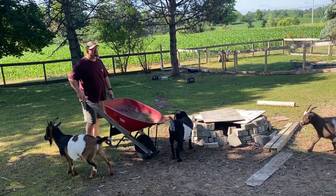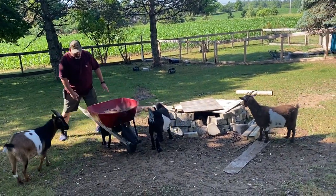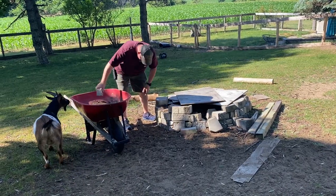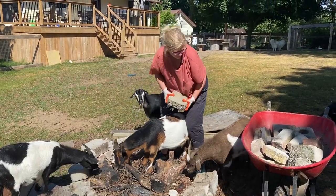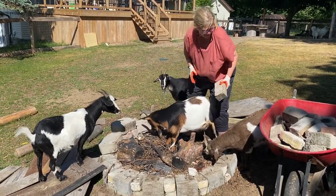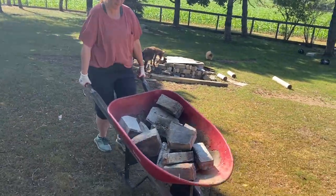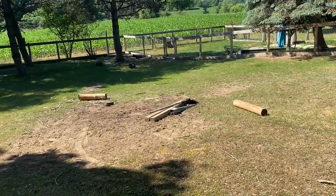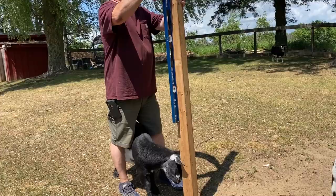First things first, we have to clean up the area. We have to get rid of all the old bricks from an old fire pit, but luckily our goats are willing to help, if we want to call it that. This is also a good opportunity to get in your daily workout. All cleaned up and ready to start building.